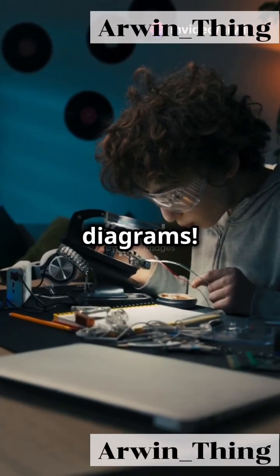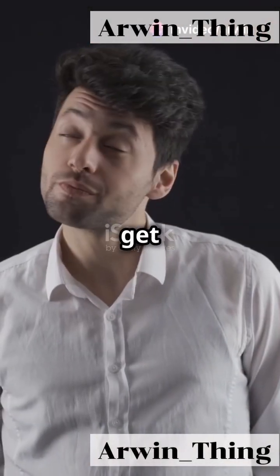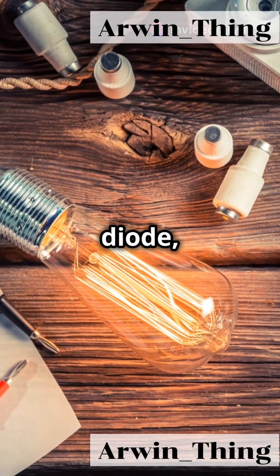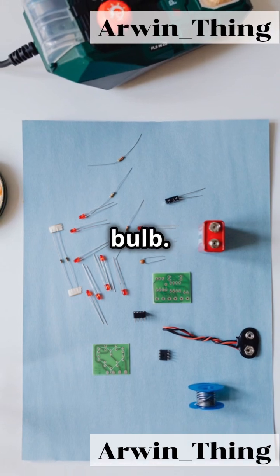Stop struggling with circuit diagrams. Here's an easy guide to get you started. First, let's identify our components: a silicon diode, a cell or battery, and a torch bulb.